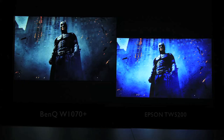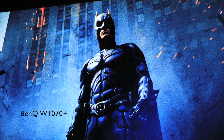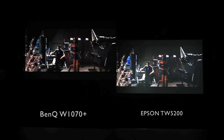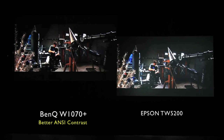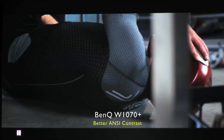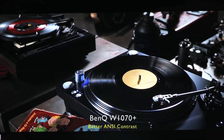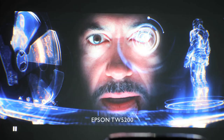We'll start off by examining the picture quality of the projectors side by side. First, we can notice the difference in contrast of the pictures. The W1070 Plus, with its DLP technology, clearly outperforms the Epson 3LCD, producing darker blacks and brighter whites, giving superior native contrast and rendering clearer pictures.